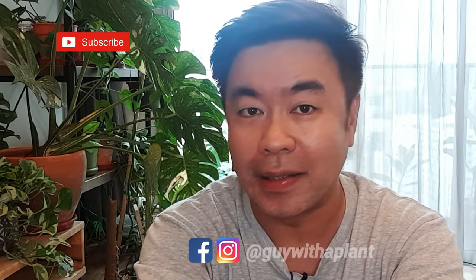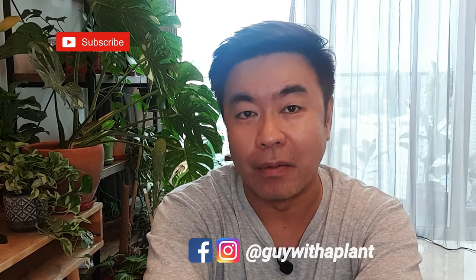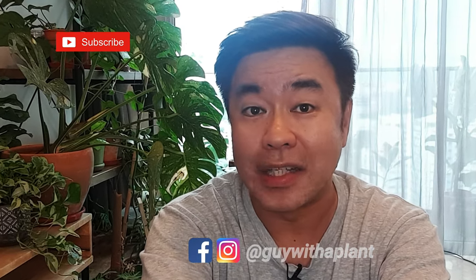Hi guys, I'm Dennis. Welcome to my channel Guy with a Plant. In today's episode, I'm going to give some of my climbing horse plants a pole, and in a particular case a wooden plank. If you enjoy watching content like that, I hope you can watch to the end of the video — that will really help the channel a lot. And also subscribe if you've been watching and enjoying it and not subscribed yet, do hit the red button and the notification button as well. So let's look at some plants.